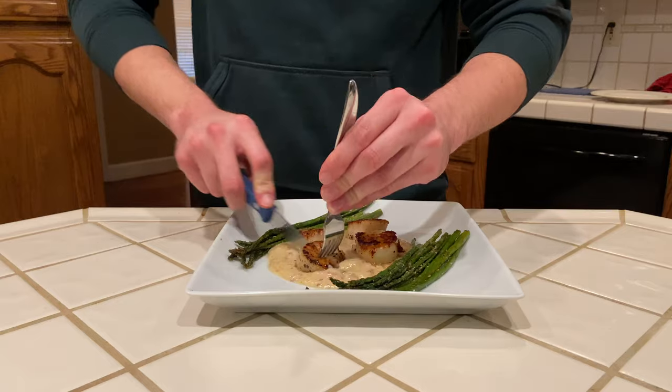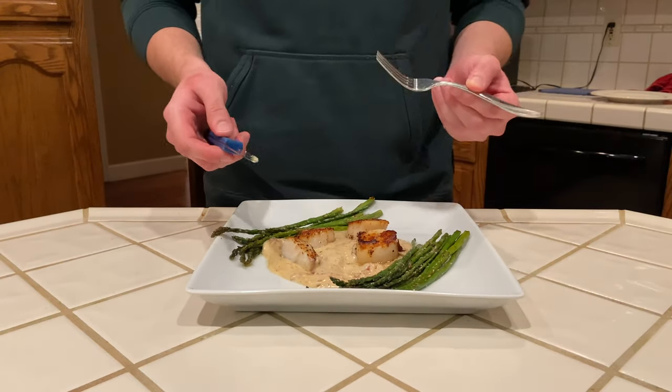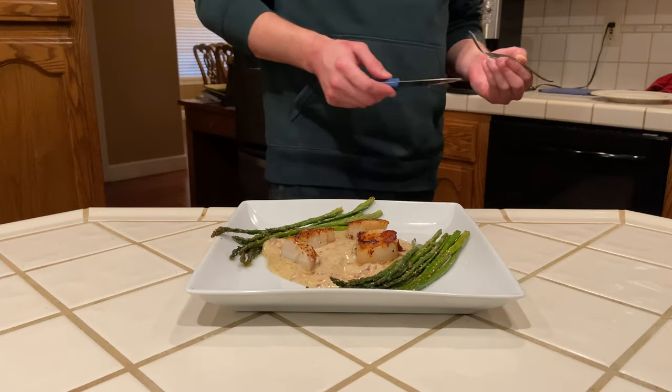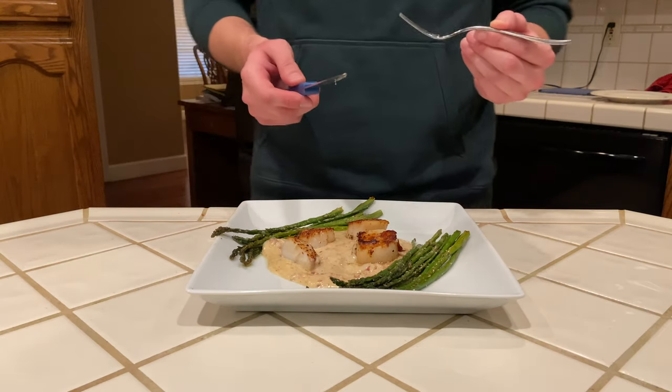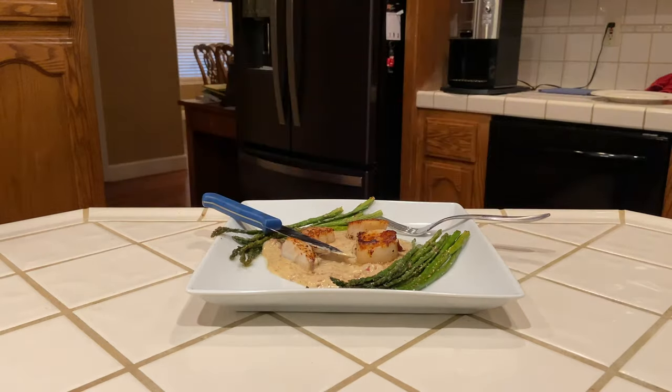I wanted to go ahead and try these on camera for you, and I'll tell you what — this is one of the best meals I've ever had. These scallops are so tender and so flavorful, and with the bacon sauce it's the perfect combo. I know it's been a while, but I promise I'm going to be making more videos soon. Thank you so much for the support and for watching.